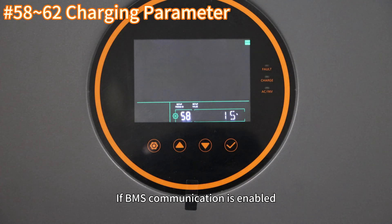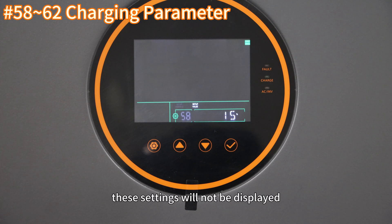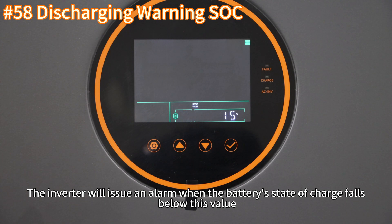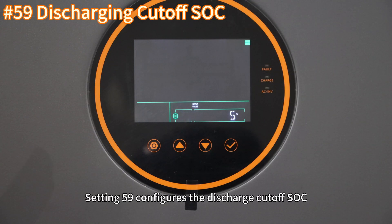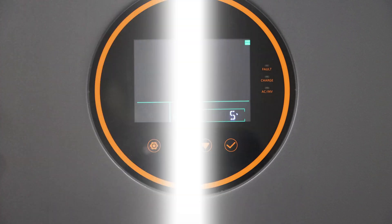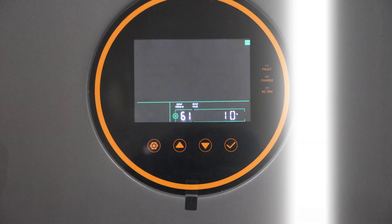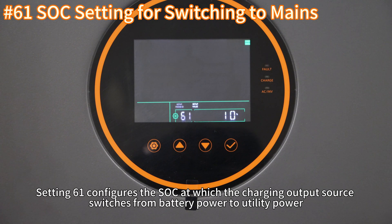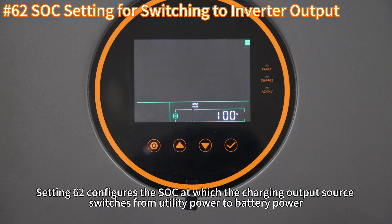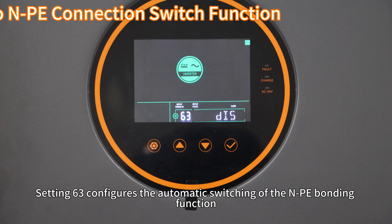If BMS communication is enabled, settings 58 to 62 can be customized; if BMS communication is not selected, these settings will not be displayed. Setting 58 configures the charge warning SOC — the inverter will issue an alarm when the battery state of charge falls below this value. Setting 59 configures the charge cutoff SOC — the inverter will stop battery discharge when the SOC falls below this value. Setting 60 configures the charge cutoff SOC — the inverter will stop charging when the battery's SOC reaches this value. Setting 61 configures the SOC at which the output source switches from battery power to utility power. Setting 62 configures the SOC at which the output source switches from utility power to battery power. Setting 63 configures the automatic switching of the MPE bonding function.